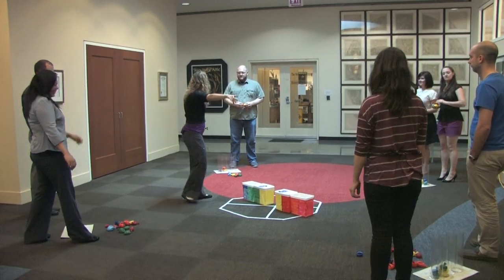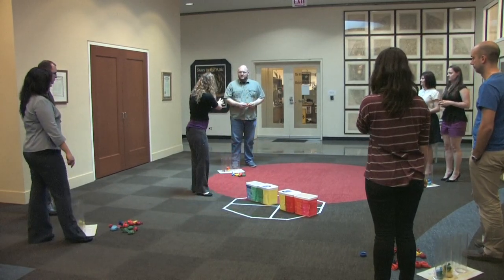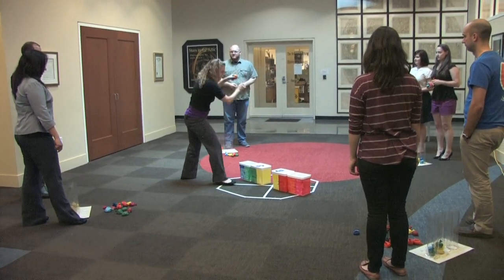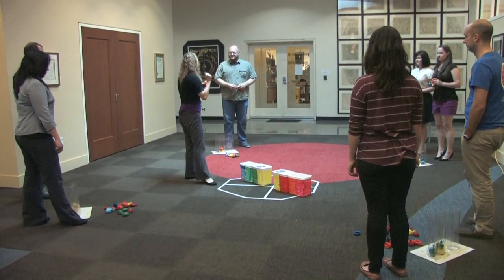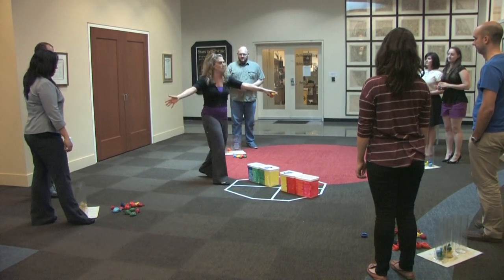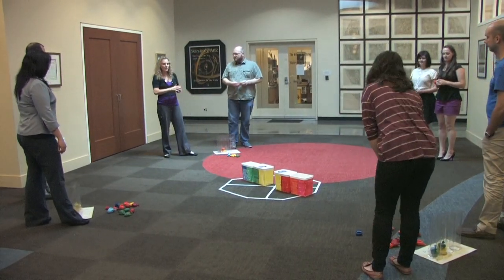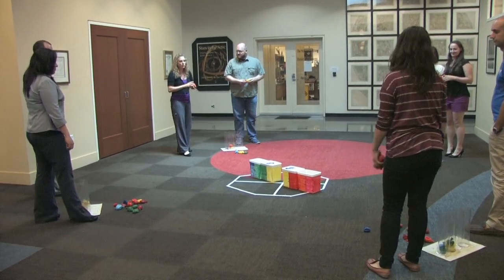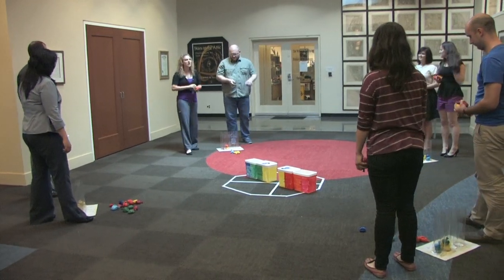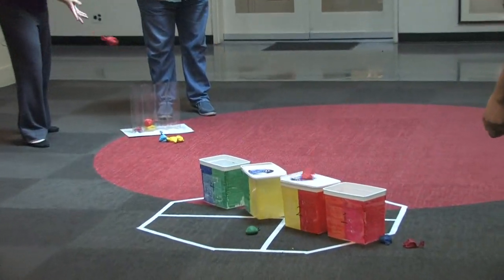We're going to have you toss toward these two buckets, and the other group tosses to those two buckets only. Imagine there's an imaginary wall in between — don't try to hit the far ones. When I switch, you'll toss again. I'm going to turn the buckets. On the count of three, grab a few particles and toss toward the buckets. One, two, three, toss. And stop.